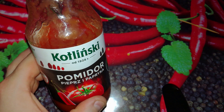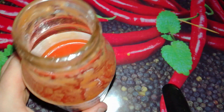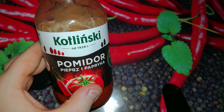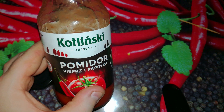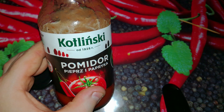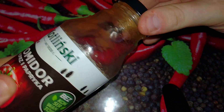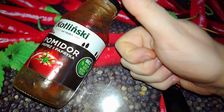Kotliński brand, you did an awesome job. It's very tasty, I like the bottle, and the little hotness really is there with every sip. This is a really nice juice, I really love it. I tried Kotliński's ketchup in the past on Hot or Not — it was really nice with a really nice hotness — and this is a really nice tomato juice with a little hotness too. Really tasty, really nice. I highly recommend this Kotliński tomato juice with pepper and paprika.